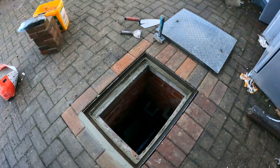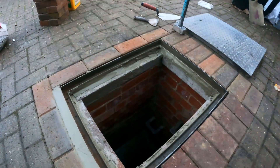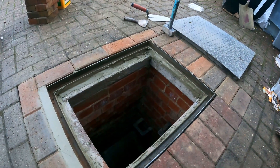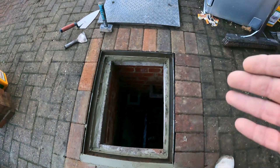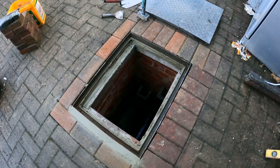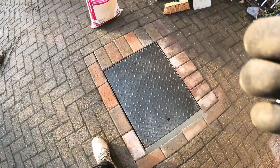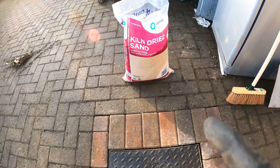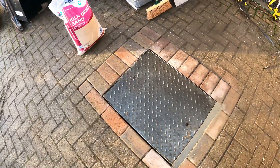Got the lid bedded in there. What I will do is leave this for a little while and let that mortar firm up a bit, because that lid there is pretty heavy. So I'll let the mortar firm up, then I can drop the lid back in — nice repair there on a damaged manhole where the bricks had all fallen in and crumbled in. I used those pre-stressed lintels there to bridge over the manhole. Mortar is all nicely firmed up. The last job I've got to do is brush in this kiln-drying sand into the joints there, brush all that in and that will be job done.